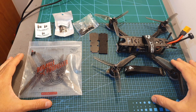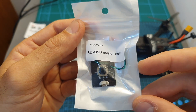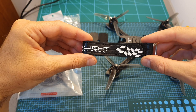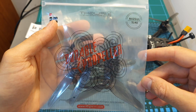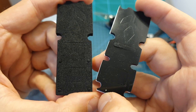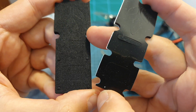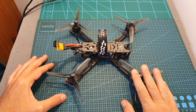Here is everything you can find inside the box of the Nazgul 5. First of all you're getting some stickers, a control board for configuring the Caddx Ratel camera, plenty of extra screws, two iFlight branded high quality battery velcro straps, two sets of iFlight Nazgul 5140 propellers, two anti-skid battery pads for the top plate — one made out of rubber and the second one made out of foam — and last but not least, the quadcopter itself.